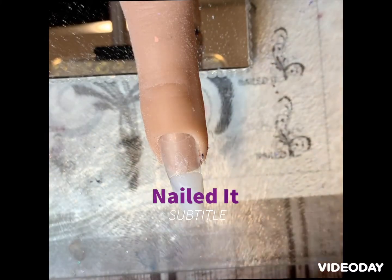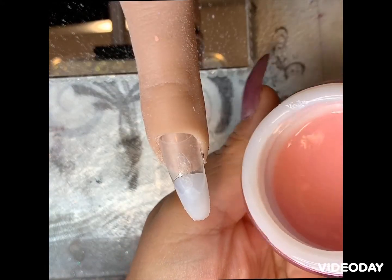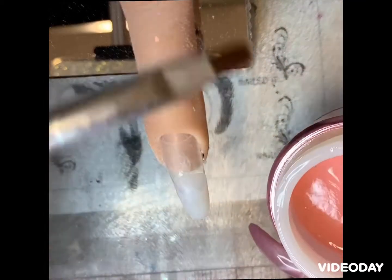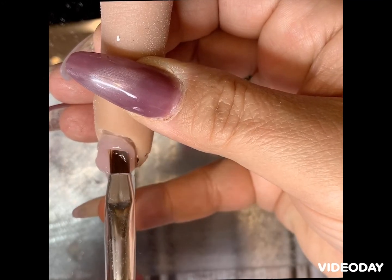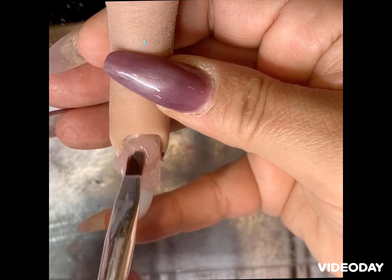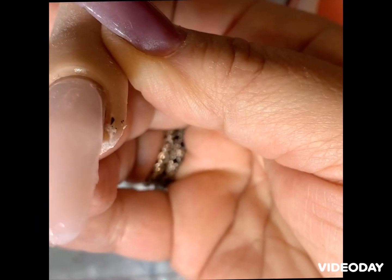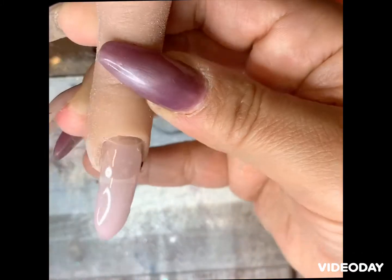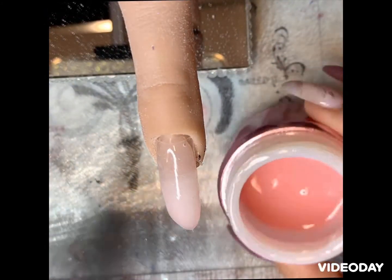Hi everyone, I'm going to do a marble nail and applying my IBD builder gel, which is a nice self-leveling gel. Apply a thin coat of builder gel on your nail — it's a nice self-leveling builder gel. Check to see if there are any areas that you have missed, then cure for 30 seconds.